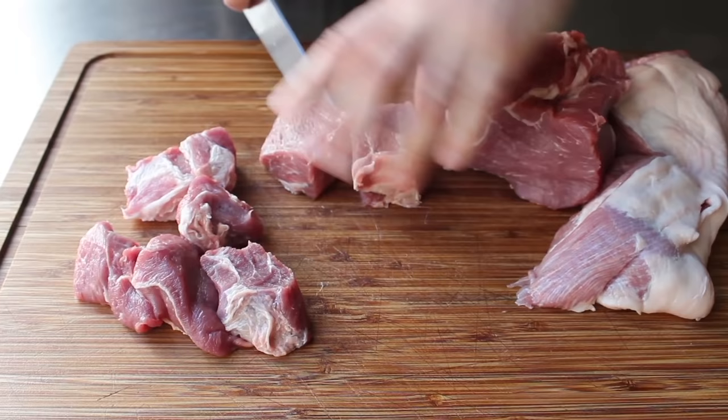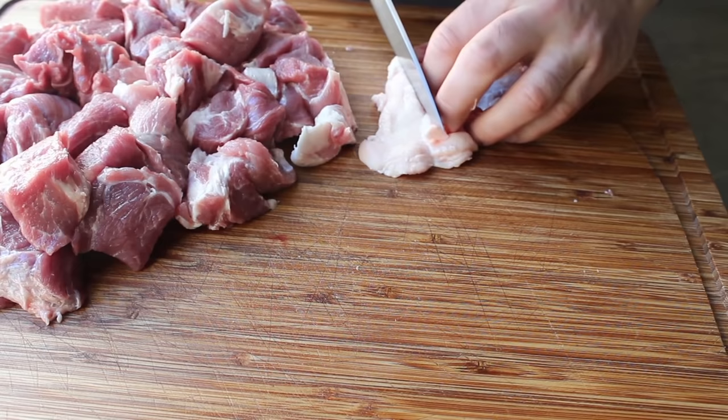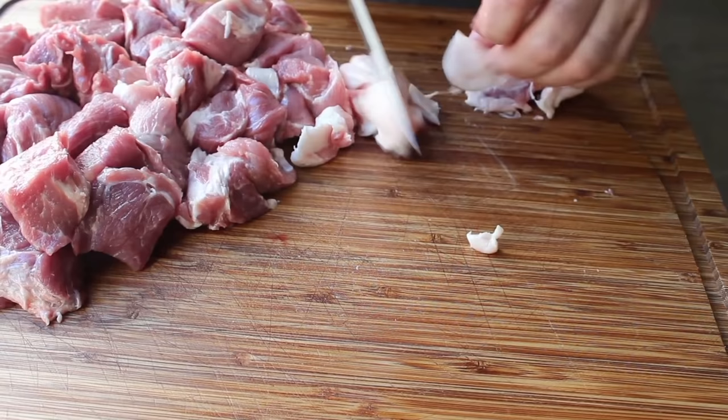Once our meat's been chunked up, we're gonna take any of the fat and just kind of cut that into small pieces. Traditionally, carnitas is cooked in its own fat — totally immersed in fat. We're not gonna be able to do that here; we're doing a modified version for home use. But we do want as much fat as possible, so cut that fat up into small pieces like that.